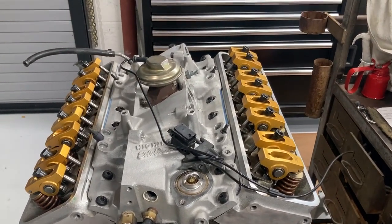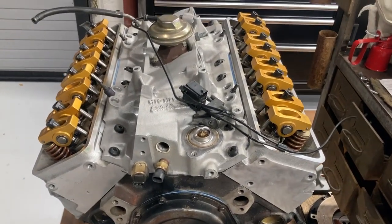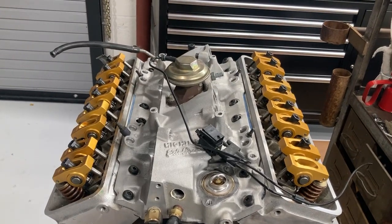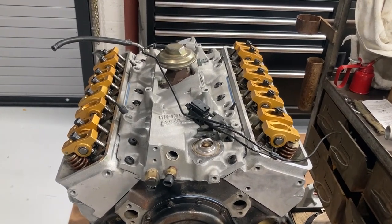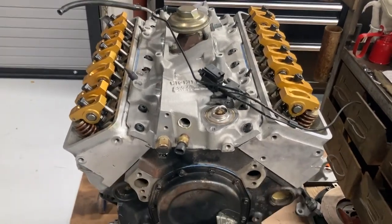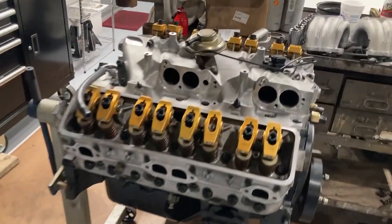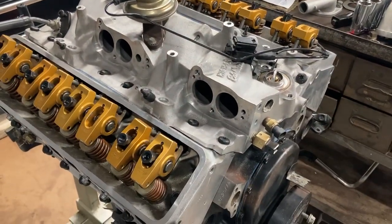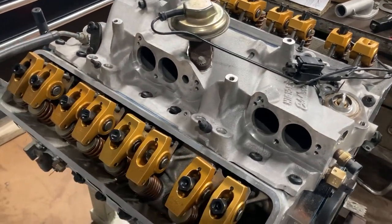This car has had a Paxton supercharger since 1989 — it's an SN93 blower. It makes a mild maybe eight pounds of boost, nothing radical at all. If I get lucky turning 475 horsepower at the crank then I'm doing real well. It's a lot of work to do that in a TPI — it's a complicated motor, very hard to deal with and very hard to work on.